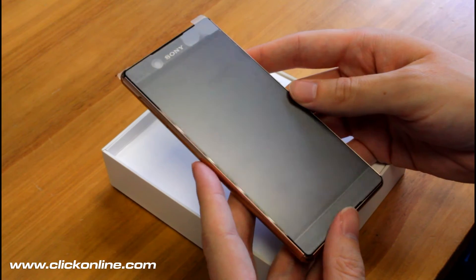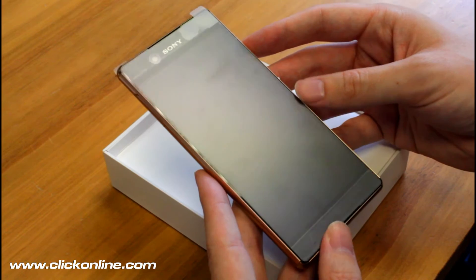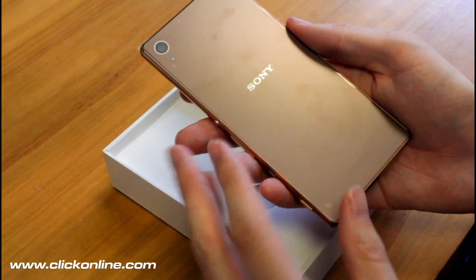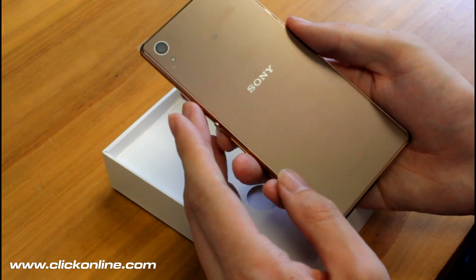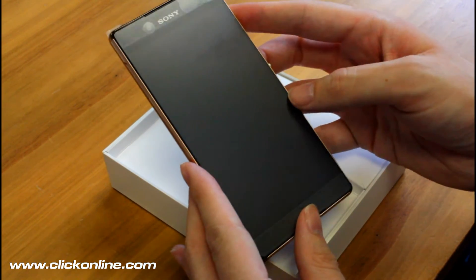The device itself looks and feels quite premium I have to say. It's the same 5.2 inch display that you'd expect from an Xperia device. On the rear it's quite flush and quite plain, so you get the Sony branding, Xperia branding, and the same 20.7 megapixel camera which is flush to the device. Looks quite similar to other Xperia models.